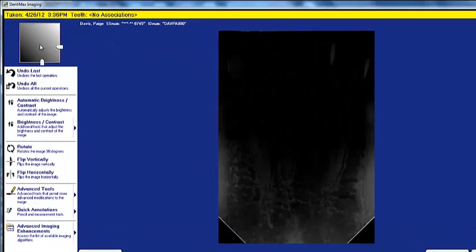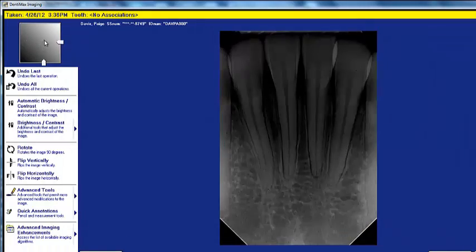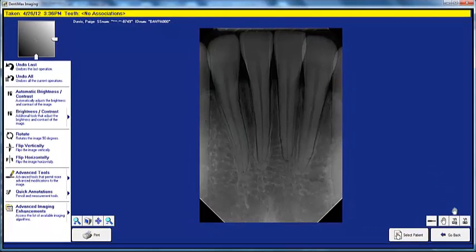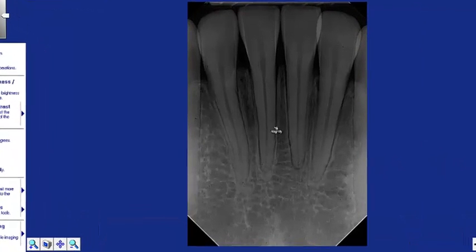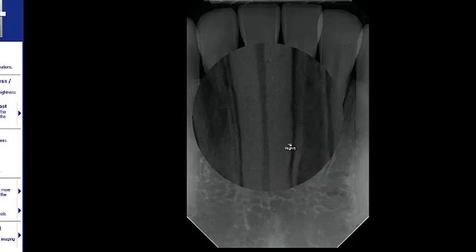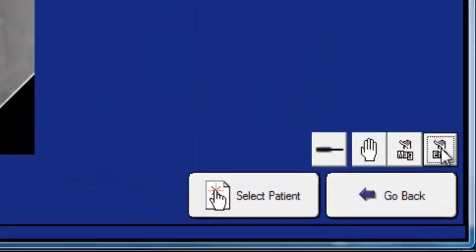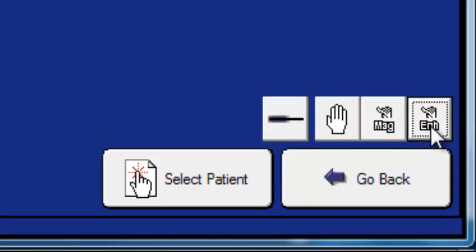Here we are looking at the grayscale box. If the image isn't dark enough, we can use our mouse to make it darker or lighter — a very easy-to-use tool. Another tool that dentists commonly use is the Magnification tool. Click on the Magnifying button in the bottom right-hand corner of your screen, then click on the tooth and right-click. It really zooms into the x-ray — you can view the root canal very clearly.